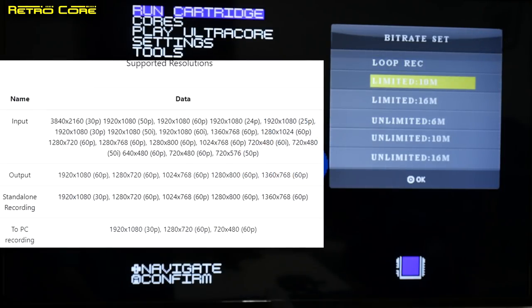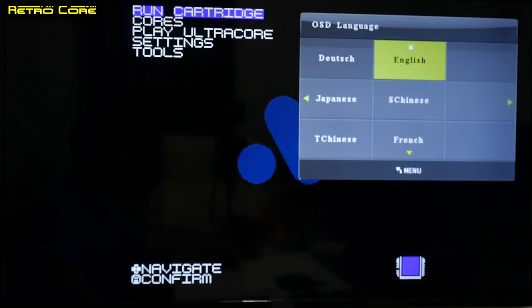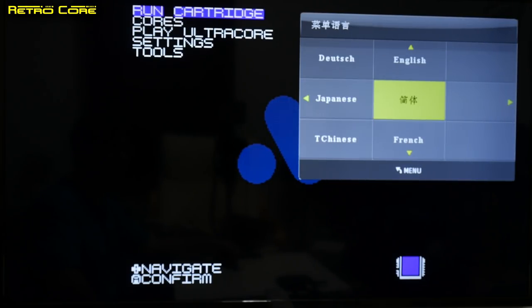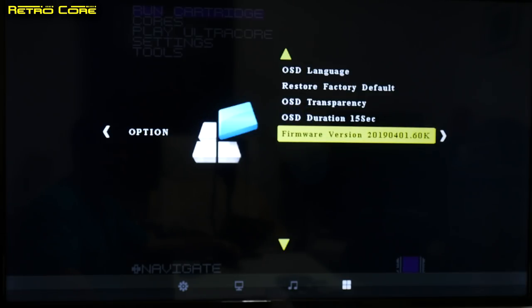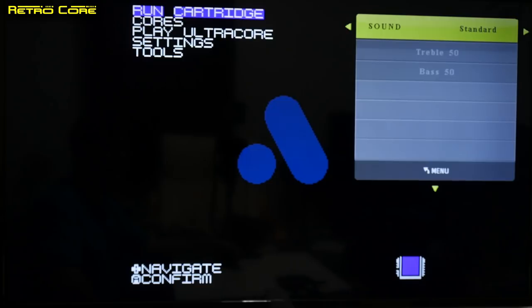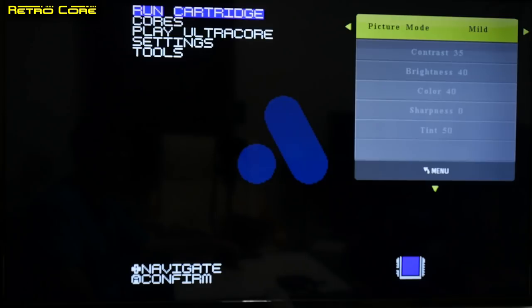We have a bitrate setting where we can have record loop on or off, with limited and unlimited bitrate options — unlimited is a constant bitrate, so we'll keep it on that. Into the second set of options, we can choose various different languages, but we'll keep it on English. You can change the on-screen display transparency, the amount of time it stays on, and it tells you what firmware you have. There's also a sound mode — standard, music, or movie — which just changes the equalisation, and an equaliser as well if that's your thing.